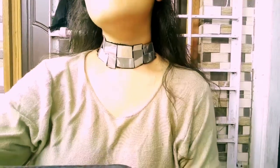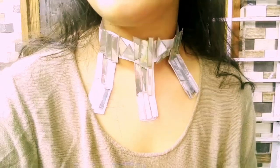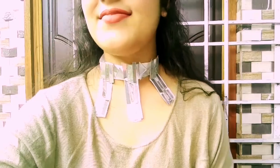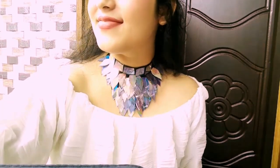Hi guys, welcome back to my channel. In this video we are gonna make these very pretty neck pieces out of old CDs. Before getting started, make sure to click on that red subscribe button and turn on the notification so that you don't miss any video.